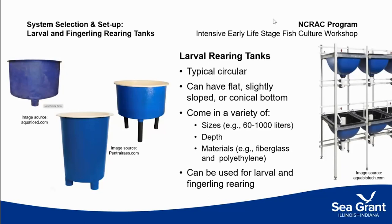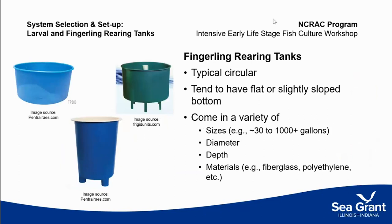Larval rearing tanks typically run somewhere between 60 and 1,000 liters. Their depth may vary depending on your species and needs, as do the materials they're made of. When selecting larval rearing tanks, a key consideration is management — specifically how you're going to manage feeding those larval fish at that stage. Fingerling tanks are essentially the same but a bit larger. In a larval tank, people sometimes use a conical-shaped bottom to create an upwelling environment and current from bottom to top. But in a fingerling tank, cleaning becomes a big issue, so you want a surface that is easily cleanable and from which debris can be collected. They're typically bigger to accommodate the growing biomass.